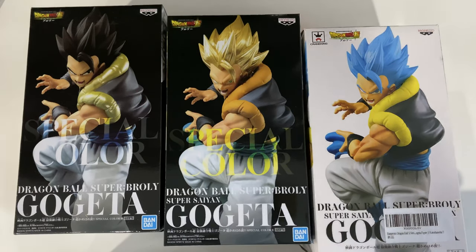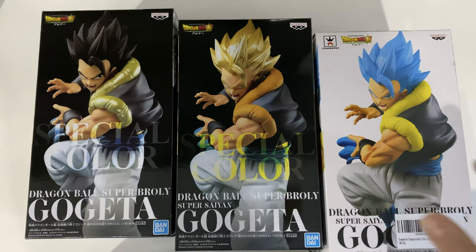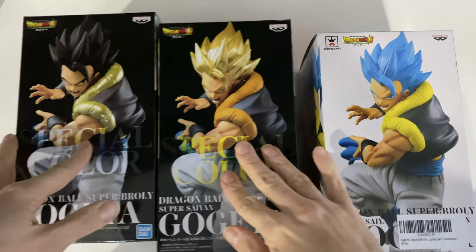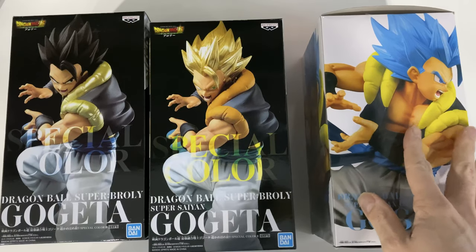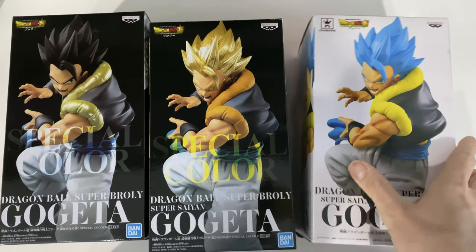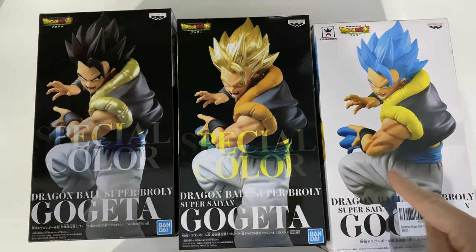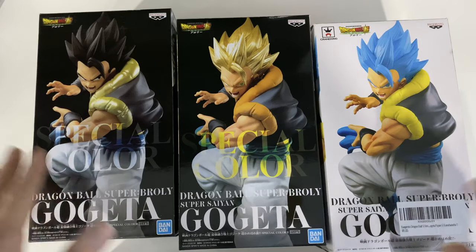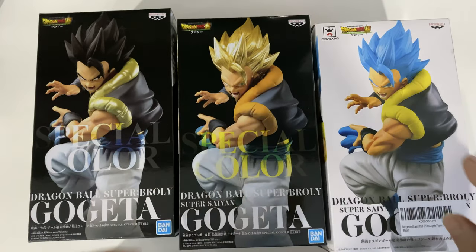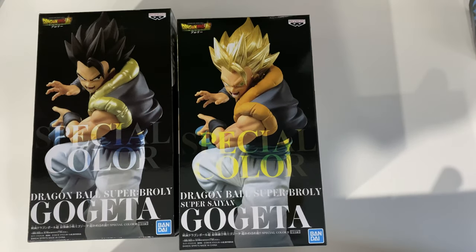Hello everyone and welcome to my channel. Today I've got a special unboxing for you guys. I'm actually doing what I could call a triple unboxing, but it's not really a triple — it's a double unboxing. I already have this figurine, the Gogeta Super Saiyan Blue from the Broly movie, which I got last year when the movie came out, but recently we've had two new figurines come out. You can see on the box they're very similar — the only difference is they say 'special color.' So they have Gogeta in the same stance, same position, one in base form, one in Super Saiyan, and one in blue, which I'm going to show you. Let's unbox today.